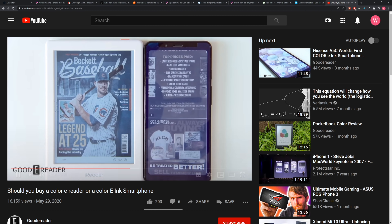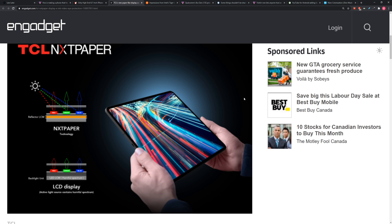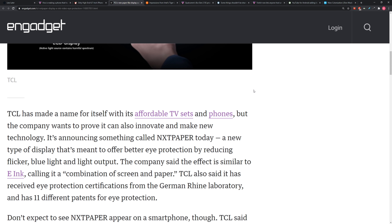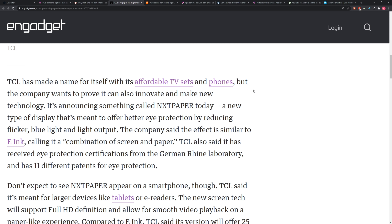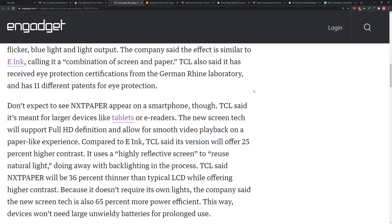On the TCL one, they claim it's going to operate a lot like an LCD display, but a lot of the light that shows up on the screen is actually going to be reflected from the light source in the space, giving you a much healthier eyeball experience supposedly. Better eye protection by reducing flicker, blue light, and light output — the effect is similar to e-ink, calling it a combination of screen and paper.